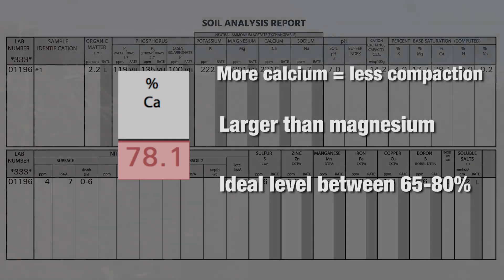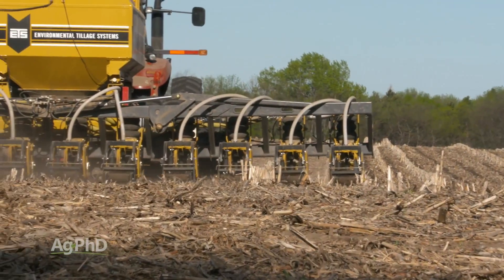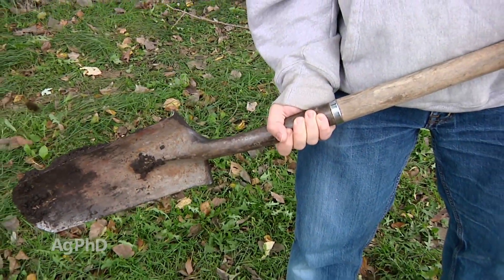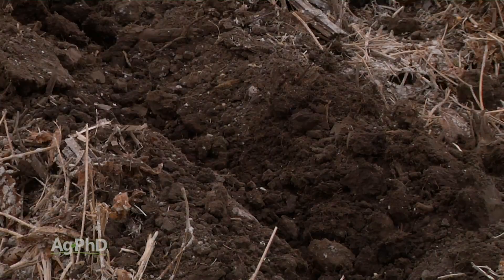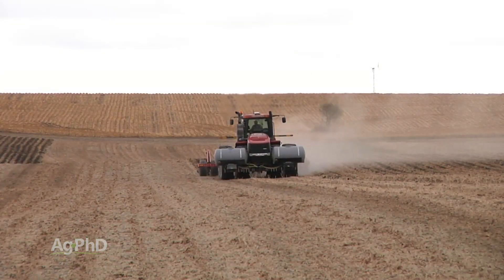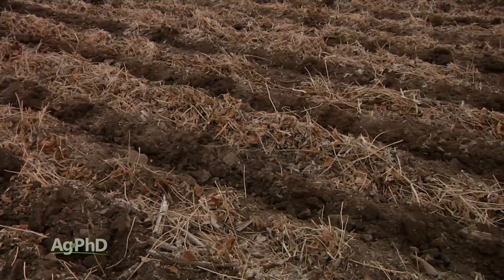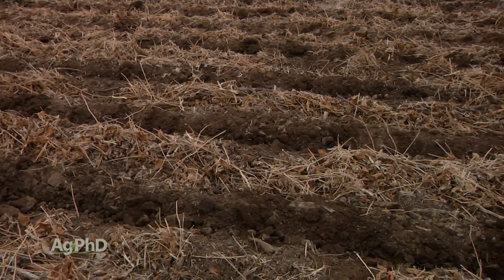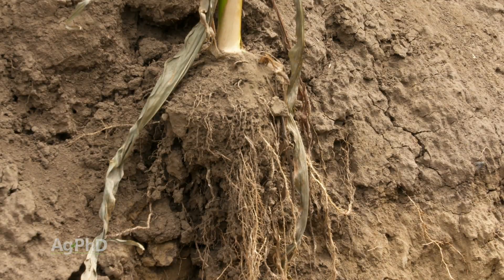You've got to get just below that compaction layer when you're doing tillage — we see this all the time. Every time I go in a field I bring a tile spade to poke around and see if I find compaction. If you do get into that compacted layer and you're doing some good out there, it's going to take more horsepower and it's going to be harder to go fast. But keep in mind, it's not about speed — it's about getting the right job done, eliminating that compaction layer, managing it, and getting the best root growth and ultimately the best yields.